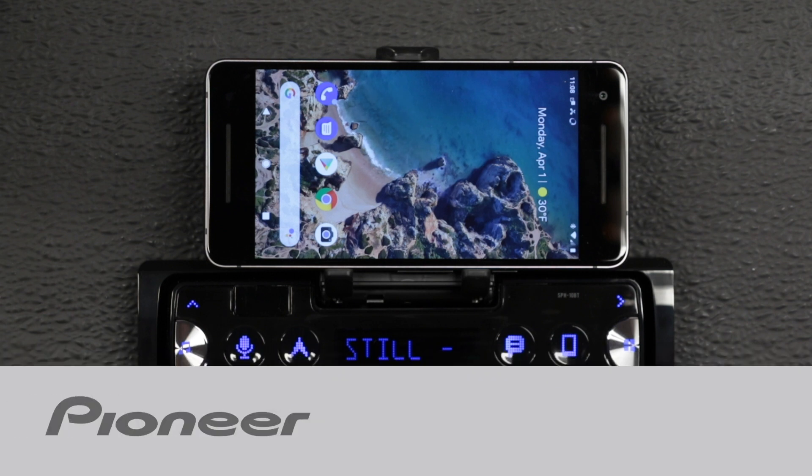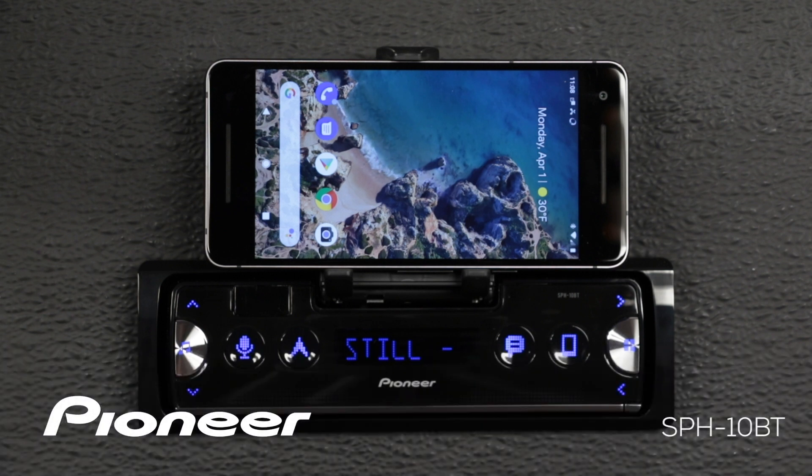In this video, we're going to show you how to set up your favorite navigation app to operate on your Android phone when you're using the Pioneer SmartSync app with the SPH-10BT in-dash receiver.